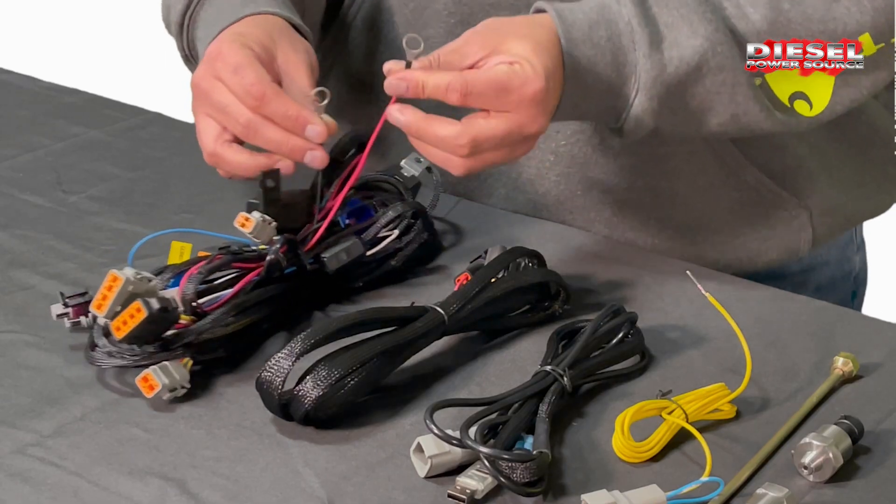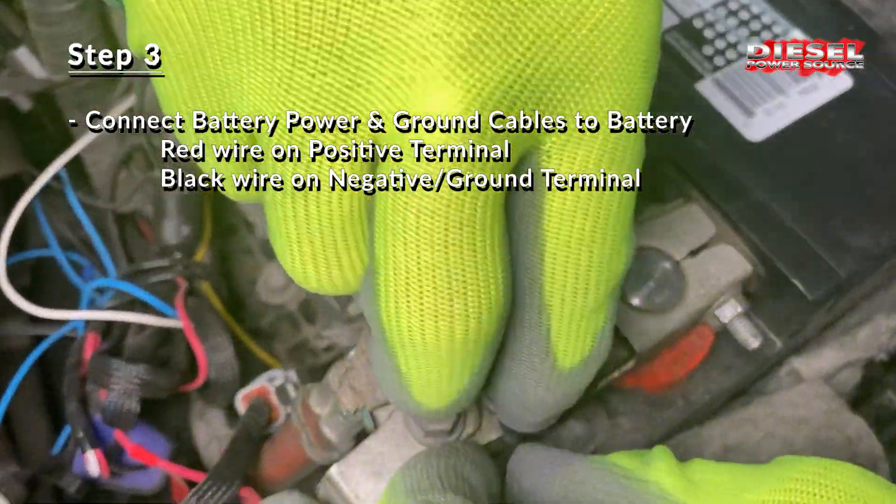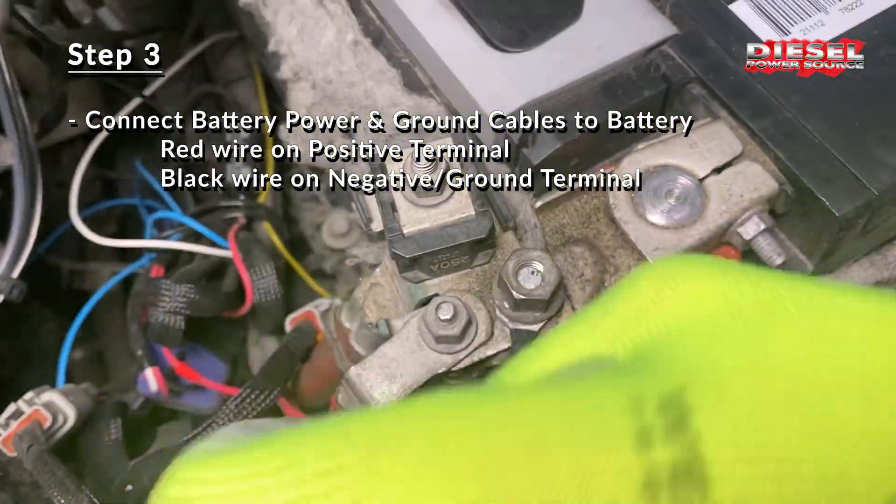On the main harness you also have power cables with battery connections. The red connector simply goes onto the positive terminal and the black goes onto the negative or the ground.